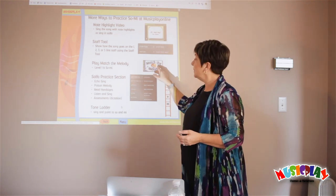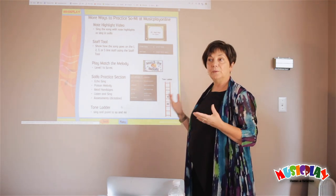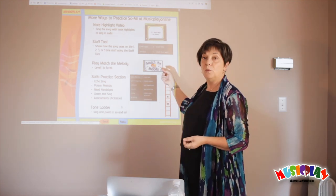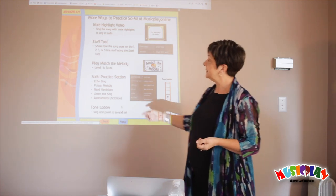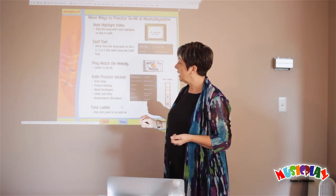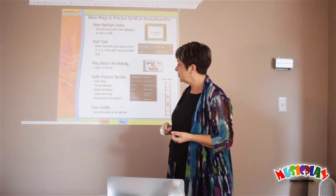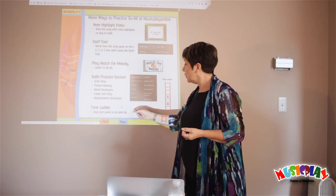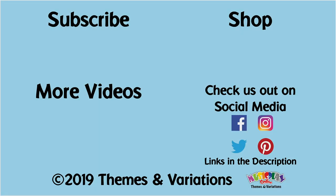You can play Match the Melody — this is in the games — an excellent ear training game, and level one uses just So and Me. In the solfège practice section, there are movies for students to echo sing So-Mi, to play So-Mi poison melody games, to read the hand signs, to listen and sing, and to do assessments. There are also tone letters incorporated with every reading song. Follow Music Play on Facebook, Twitter, Instagram, Pinterest, and YouTube for more elementary music teaching tips.